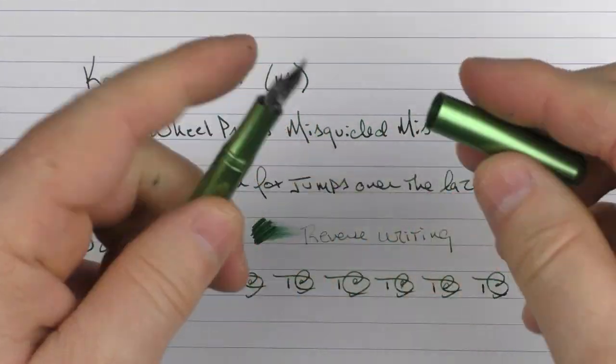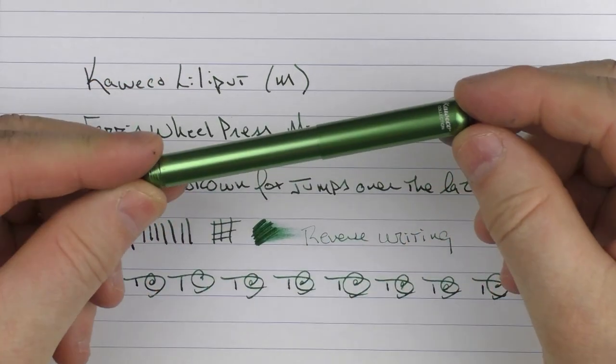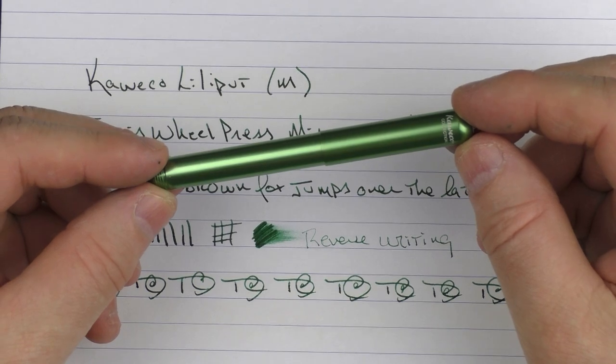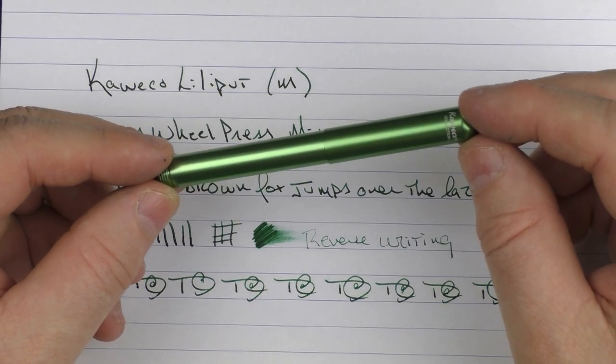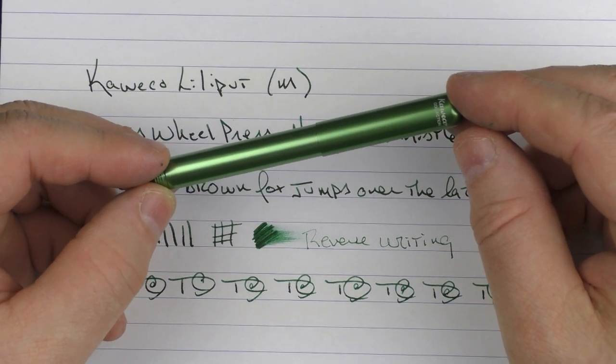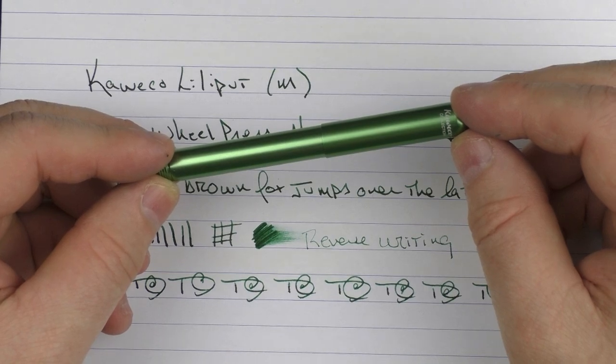So there we have the Caveco Lilliput in green. I'm really glad that I got to spend some time with this pen. Overall, I think it's unique, it's fun to use, and it's also reasonably priced for what it is and what it brings to the table. So I think it's something well worth checking out. Until next time, thanks for watching, and I'll talk to you later.